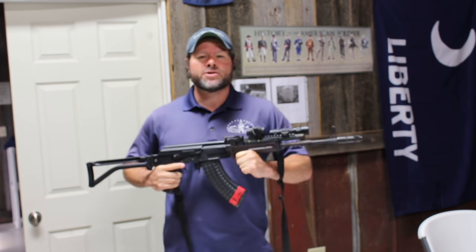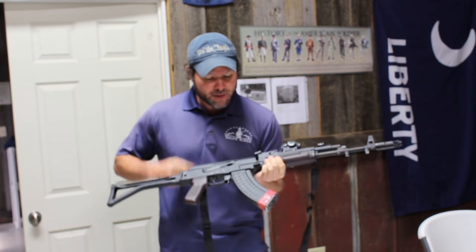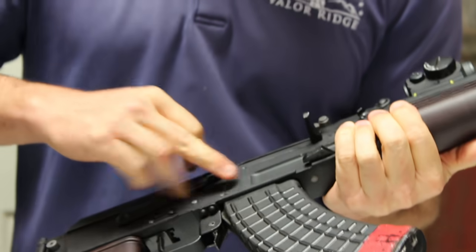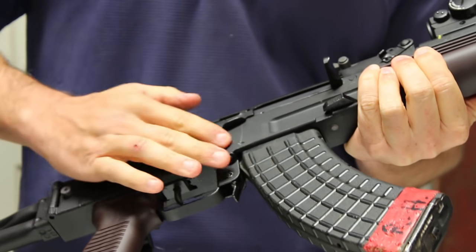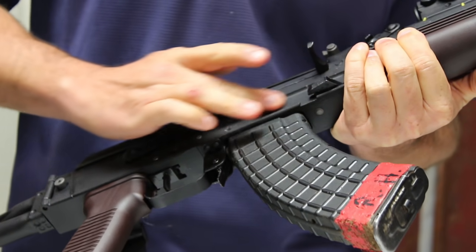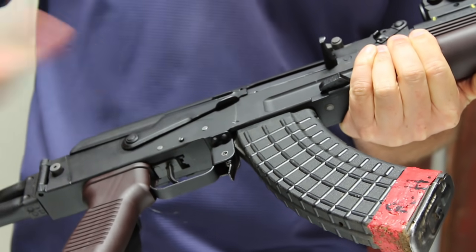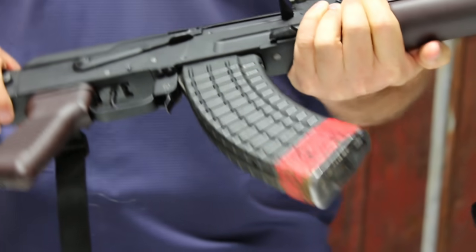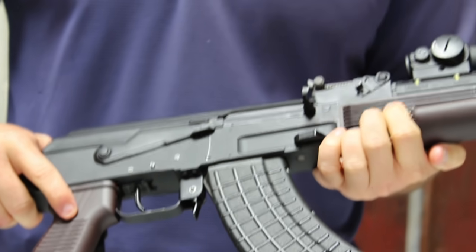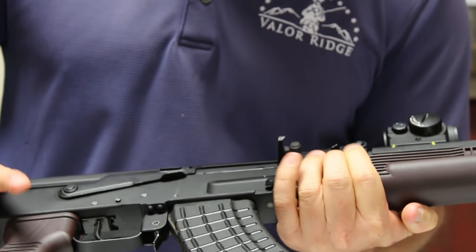This rifle here is an Arsenal SAM7SF. This is a milled receiver — you can see the milled cutouts right here. This is a gun made out of one piece of metal. Milled AKs have these cutouts, whereas AKMs are stamped and you'll see the rivets on those. This one does not have rivets because it's milled, and it's in 7.62x39. I like the plum furniture because it's Russian style. Of course, this rifle is Bulgarian, made by Arsenal with Bulgarian parts.